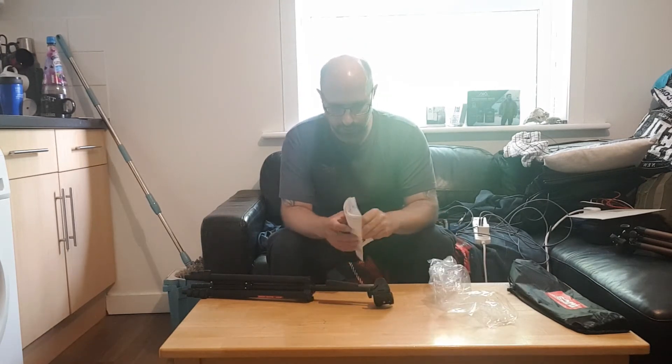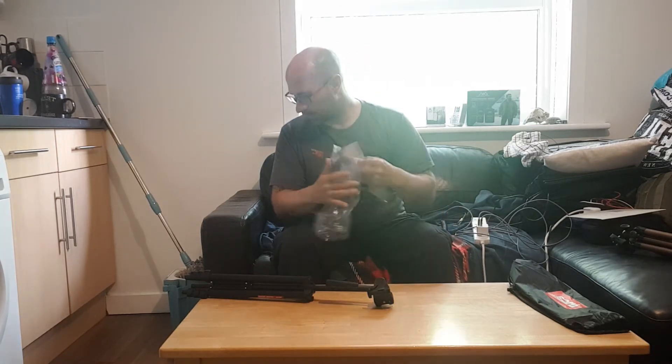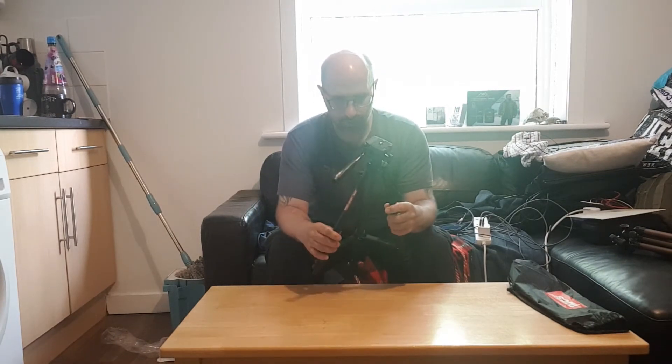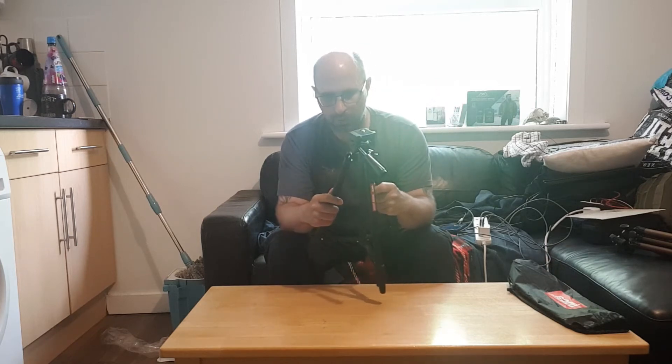We've got instructions. There's nothing in the instructions there. Check this down here. What's this? Why is that coming off?